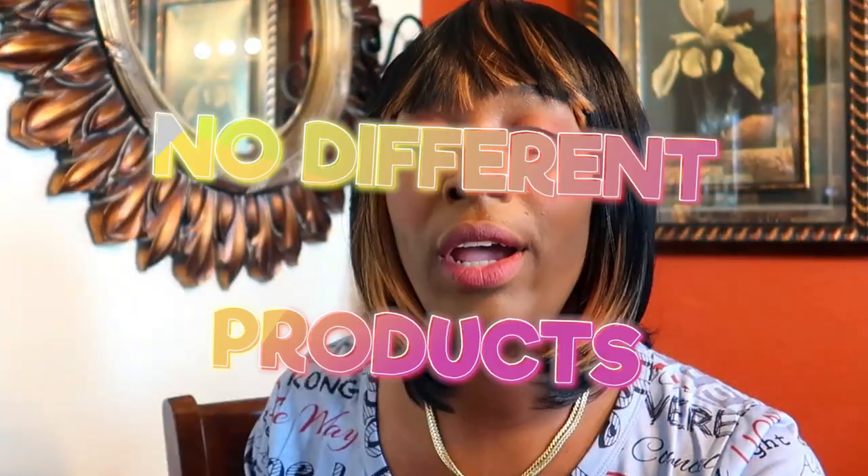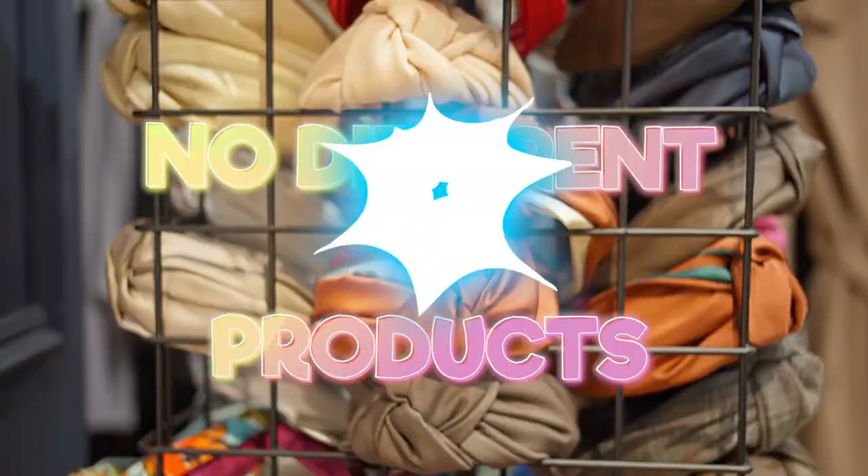Don't do too many products. Don't have t-shirts, hats, scarves, bags, and stickers all in your shop. If you're going to do something, hyper-focus on a specific item or no more than two — t-shirts and mugs, or t-shirts and hats, stickers and pins, whatever. Don't do too many things. You want people to think, 'I go to this shop specifically for this thing.'